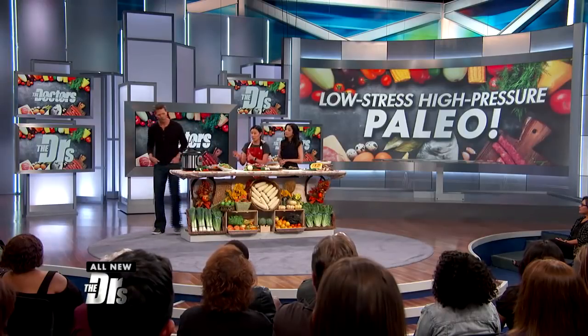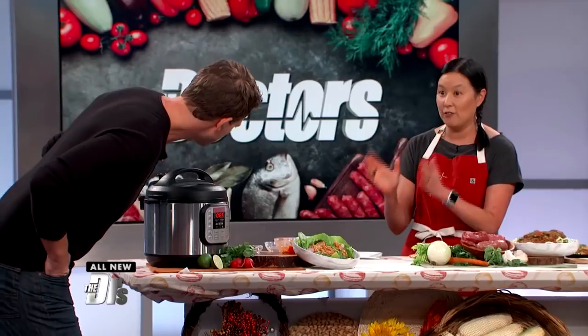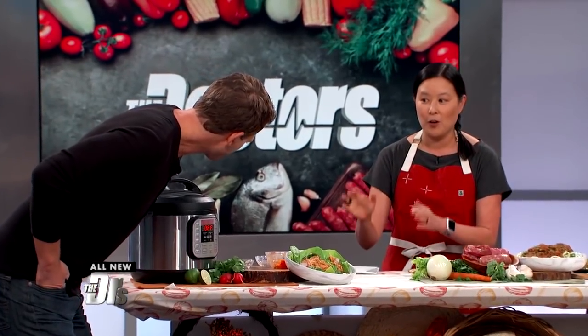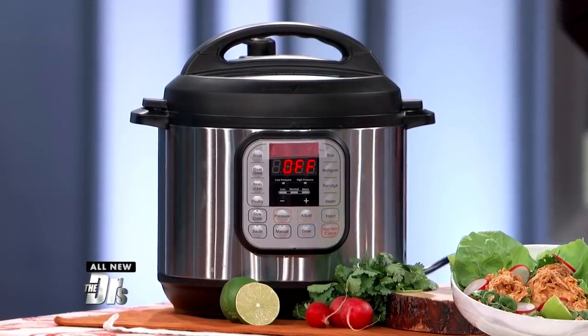That's why in my books and on my blog I have step-by-step pictures for every single recipe. I'll tell you: press this button, put these in here, step two, press this button. This is what it looks like.